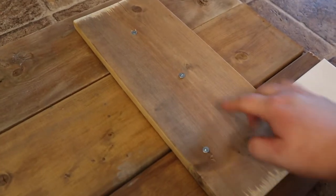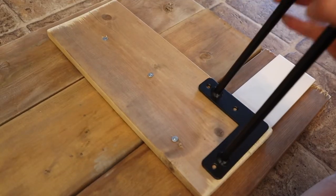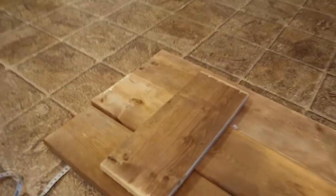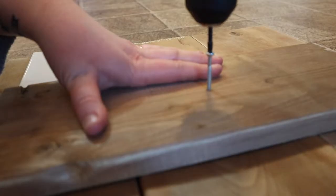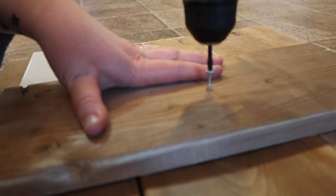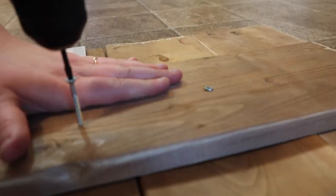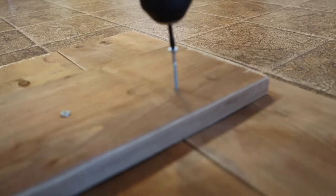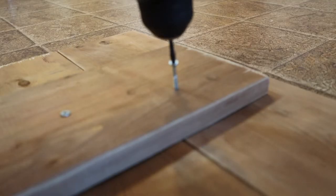I'm only going to put three screws in right now because when we add the legs it's going to add a lot more support, so that's all we really need. Now let's head on to the other side and do the exact same thing.